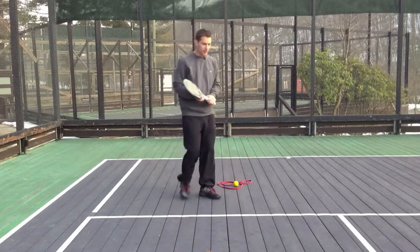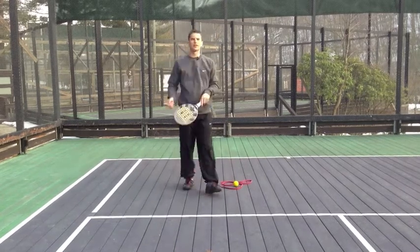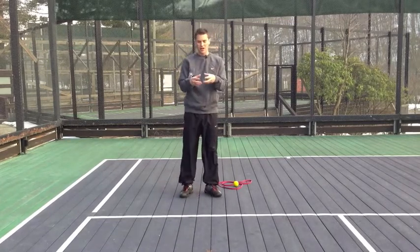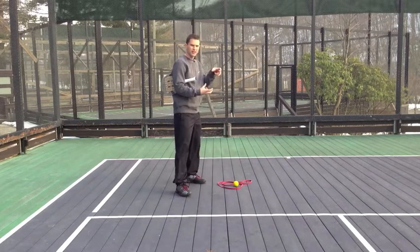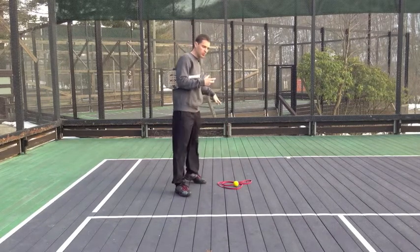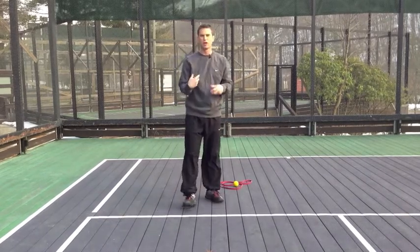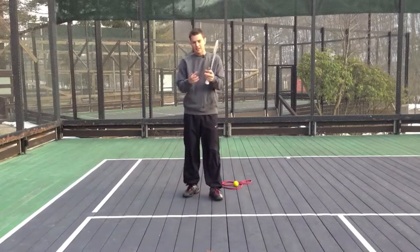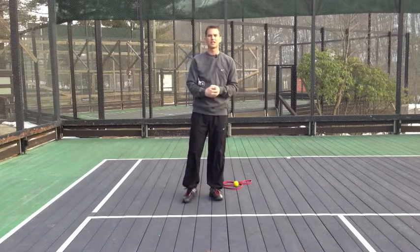For the recreational paddle player, they go back and plant on that back foot. The problem is we have conflicting forces on the Achilles tendon. When we plant and land, there's a lengthening of that tendon, and at the same time we're trying to push off, causing a shortening as well because it's connected to the muscles. This combination of lengthening and then shortening is exactly what causes the injury.